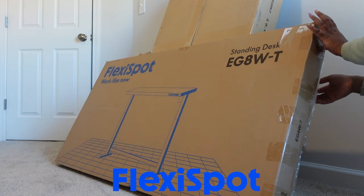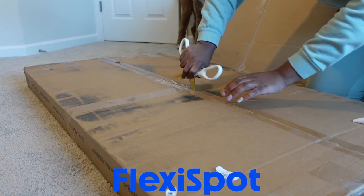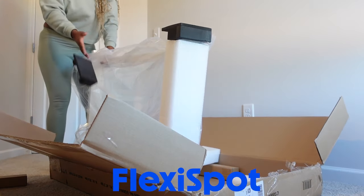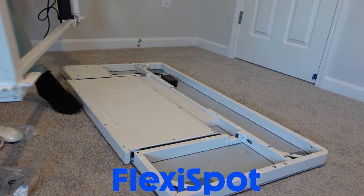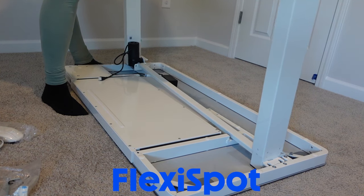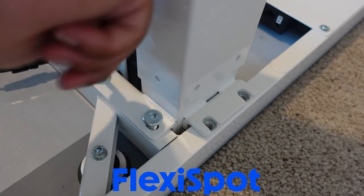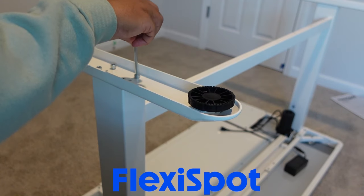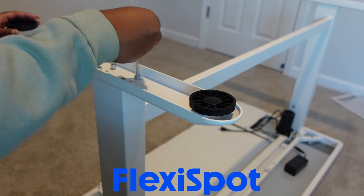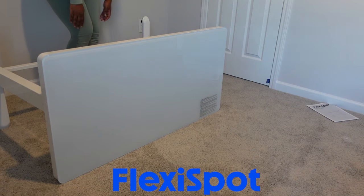Thank you FlexiSpot for sponsoring this portion of the video. As you guys know, I work from home, so I've been on the search for months for an affordable adjustable desk, and I finally found one with FlexiSpot. This desk came in two large boxes and I was so intimidated, but thankfully it just came in two large pieces where I just had to snap on the legs and use the four screws that came with it. I did not have to use a drill or a screwdriver — just the hardware that came with it. This only took me less than 30 minutes to put together.